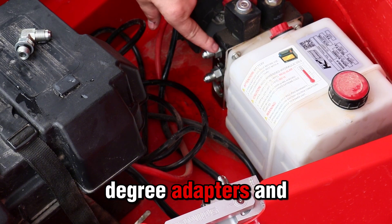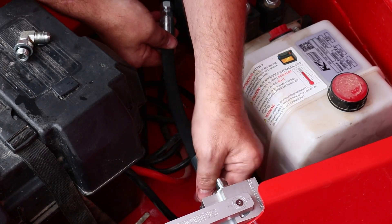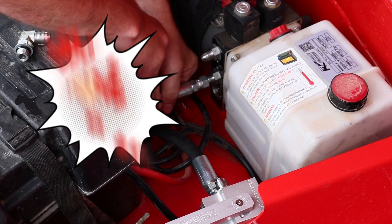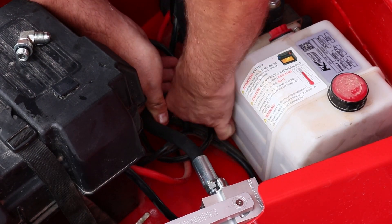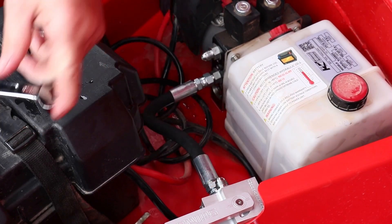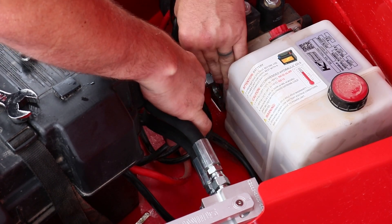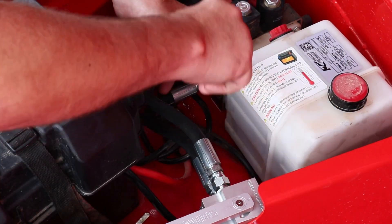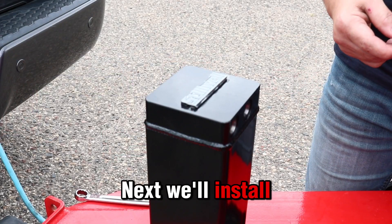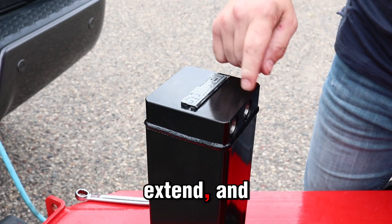For this application, we removed the 90-degree adapters and installed straight adapters into the pump to keep from kinking the hoses. Next, we'll install the 90-degree adapters to our Atlas jack. The ports are labeled E for extend and R for retract.